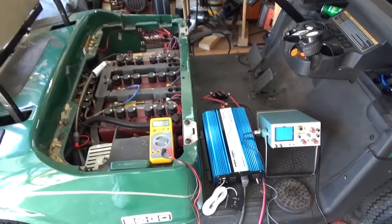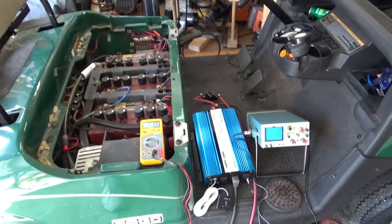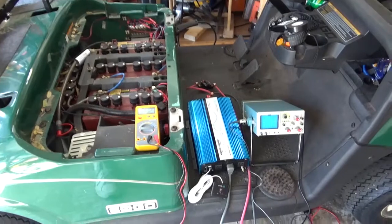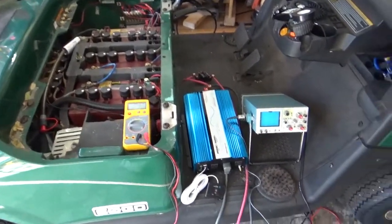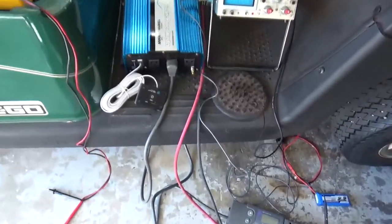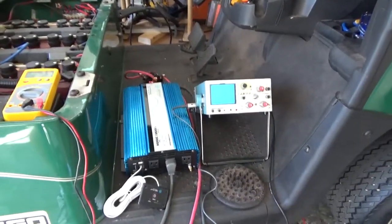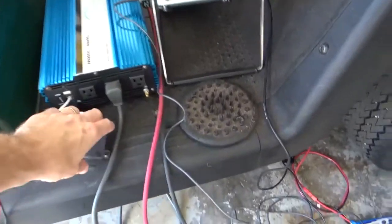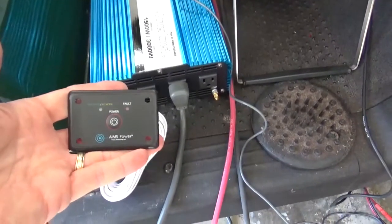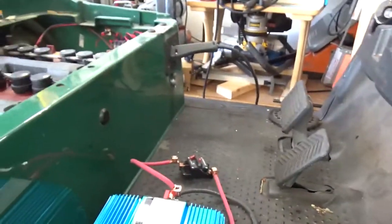I want to be able to run things like a portable bandsaw, leaf blower, that sort of stuff from the golf cart, and I have plenty of battery to do it. This inverter was pretty cheap — about $250 — and that included an external power switch. I might mount it somewhere up on the dash or on the front panel.